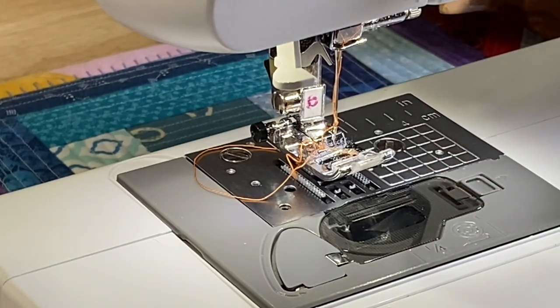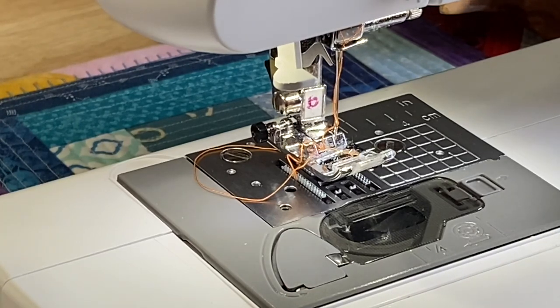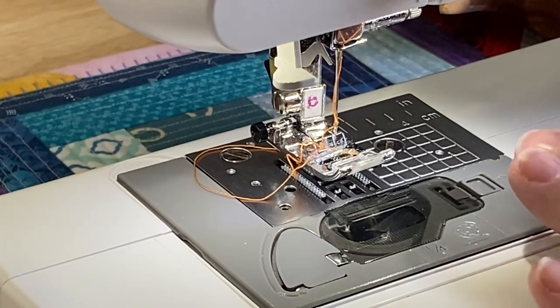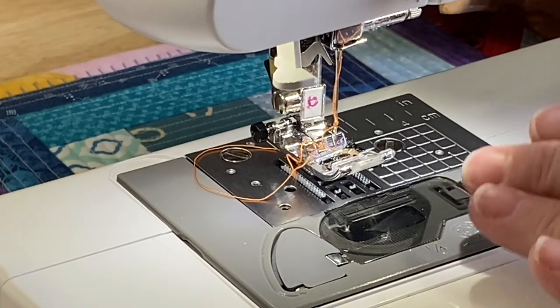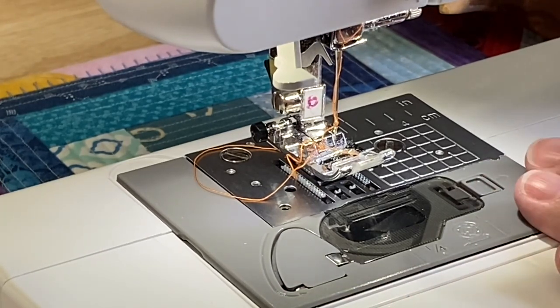Hey everyone, it's Robin from RS Island Crafts, and welcome to my studio. I have a little requested video that I'm going to show you today. I bought a Brother sewing machine — it's a CS6000i computer — and I picked it up on Amazon probably sometime around this time last year, maybe a little bit later. When I purchased this and started using it in my live streams, I mentioned how much of a pain it is to use the automatic threader on this, especially compared to my Juki sewing machine.